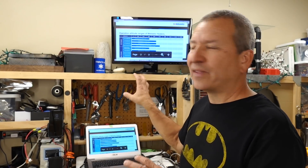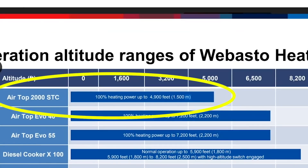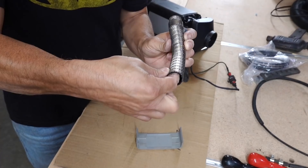I knew going in that Webasto says you shouldn't use it above 4,900 feet, but there's been some conflicting information from a lot of folks who've been using it, and even from some Webasto reps, claiming that you could probably use it above that or at higher elevations without having to make some sort of altitude adjustment.